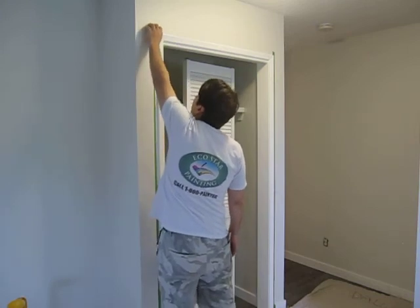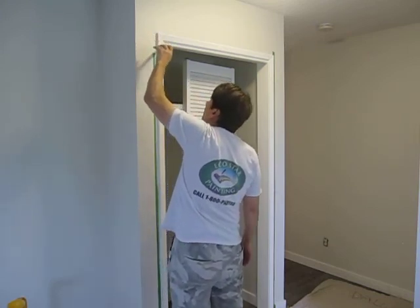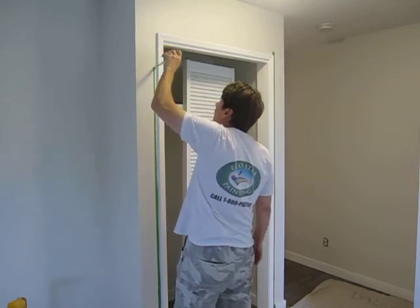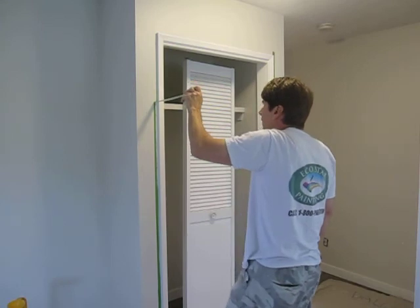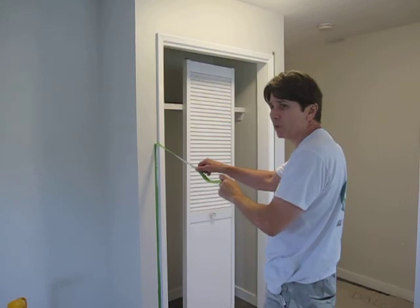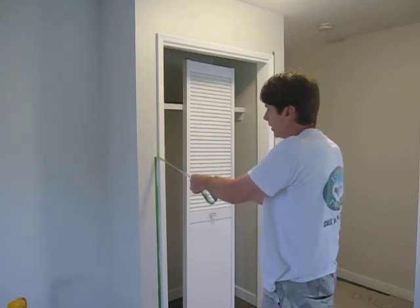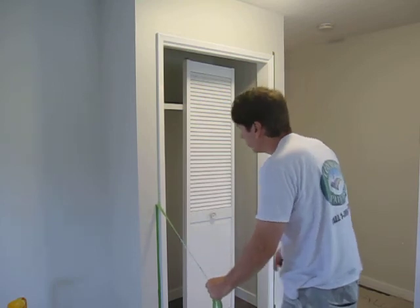Now it's received the paint, so you want to carefully peel this off. I painted two weeks ago, but this wall paint takes about 30 days to cure, so you want to be fairly careful pulling it off.